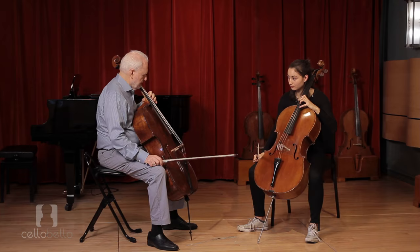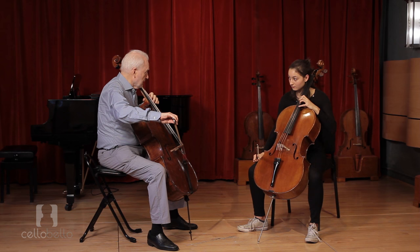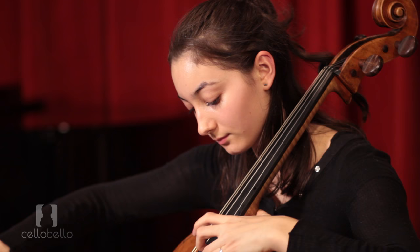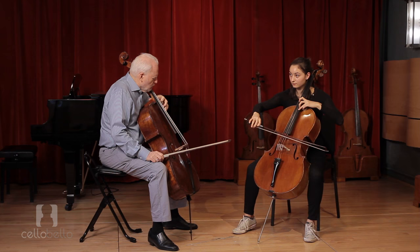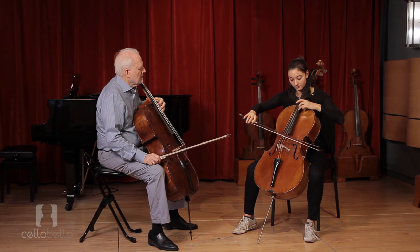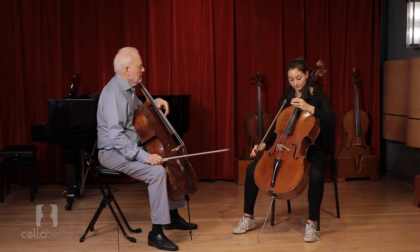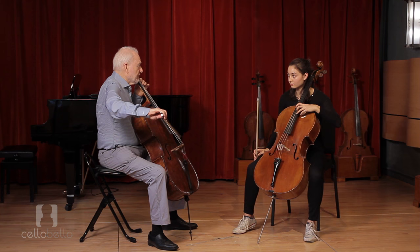I like, sort of, where your elbow is. When you go up for the G-sharp, you may, just to make your fourth finger a little more comfortable — try going for the G-sharp by raising your elbow a little bit. That's it. Just release your first finger. That's such an expressive note. You want a nice, wide, ardent vibrato. That's it. Yeah. The quality of your sound is starting to improve a lot.